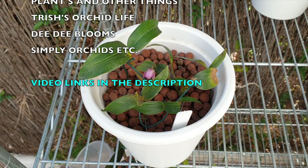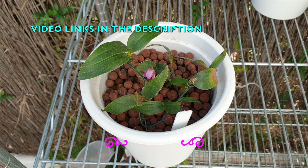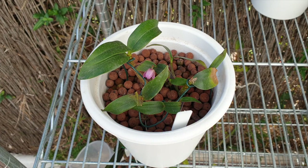A quick disclaimer: my keikies are very dusty, my pot looks very dirty, and that is because I don't want to move them around too much. The key word being 'keikies' — they haven't quite settled into their pot just yet, and until they do they shall be accumulating dust. I hope that you don't mind. I am here in southern Spain.